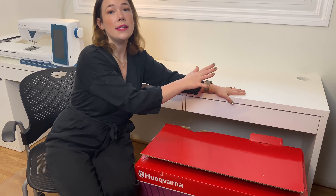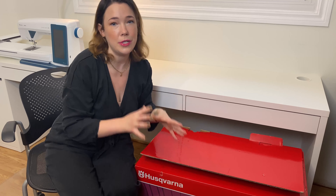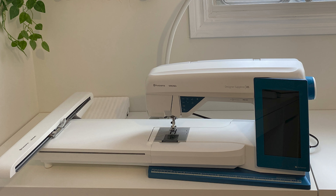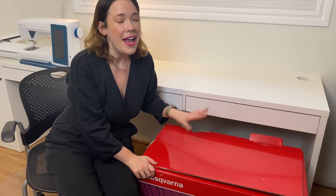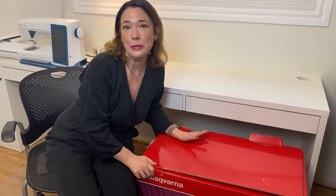I set up two desks side by side so I can sew and embroider at the same time and keep an eye on both. I have my Designer Sapphire behind me, and I got sent a brand new Epic 95Q sewing machine from Husqvarna Viking that I'm going to unbox for you and we'll try out some stitches and see how it looks in the new space.